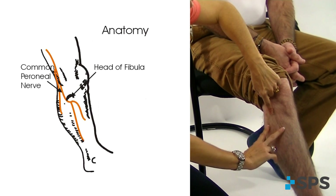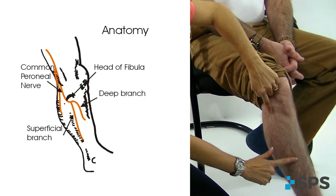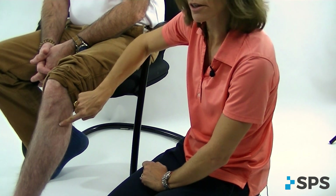That nerve is going to bifurcate into two branches. You've got the superficial branch going down the lateral aspect of the leg and the deep branch going down the anterior aspect through that anterior tibialis muscle belly. We want to capture the bifurcation of that nerve right in here.